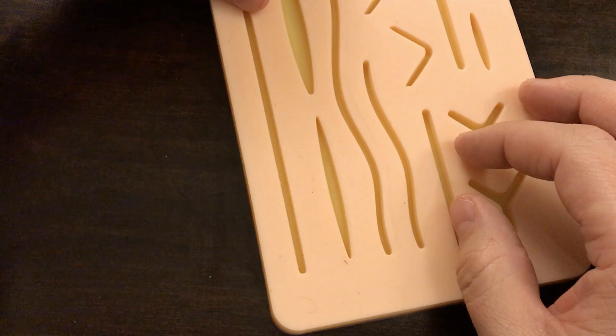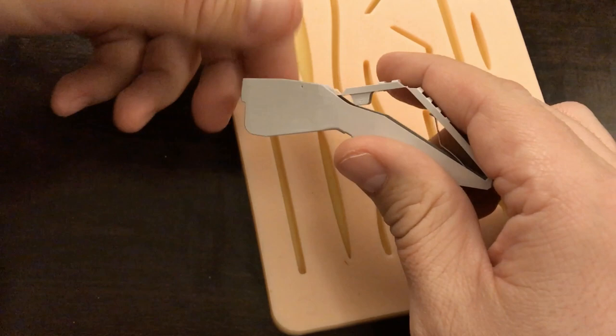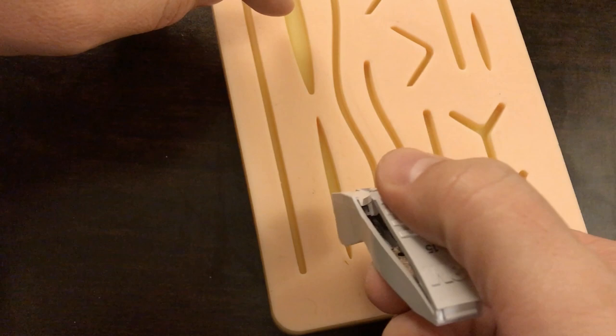Before I actually perform this, I want to show you there are different types of staplers. This one here is one of the smaller, cheaper versions that are pretty common to find in urgent cares and emergency rooms. It's a bit smaller — just a small handheld device, and you push down here in order to have the staples come out the end. This one does require that you're angled a bit, and I'll demonstrate that in a moment.